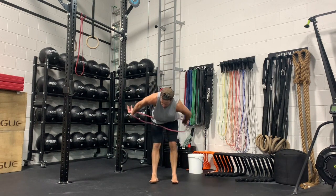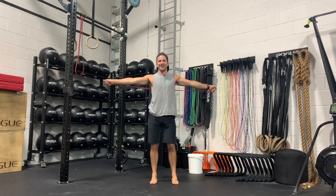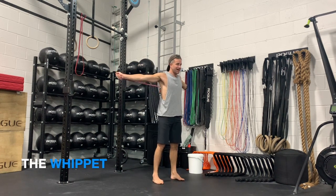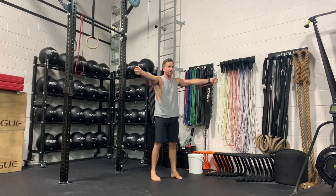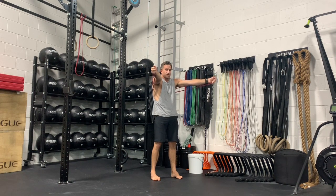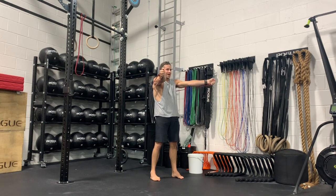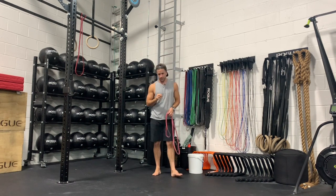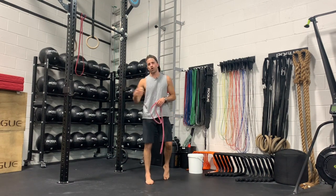The next one we're going to do is warm up scapula retraction and protraction again, but in an open chain as opposed to a closed chain. Pull the arms back, feeling the shoulder blades pinch together as much as possible, getting a nice stretch in the biceps and the elbow. Bring the arms forward, push away, and almost round the upper back — protracting to reach as far as I can in front of me. Those two were for the purpose of warming up protraction and retraction: one closed kinetic chain, one open kinetic chain.